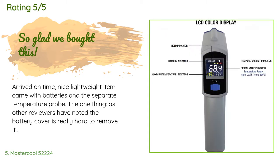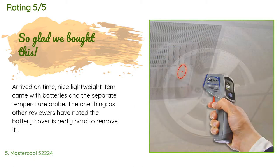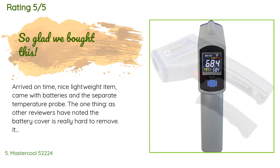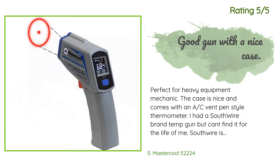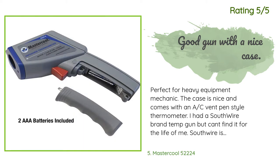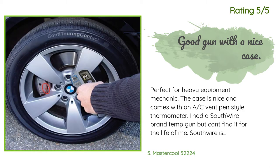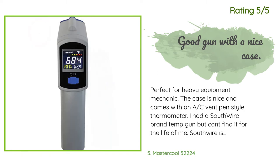A customer said: arrived on time, nice lightweight item, came with batteries and a separate temperature probe. The battery cover is really hard to remove — it took both my husband and me to take it off the first time using a channel lock. Once removed, we filed down the little clips. Another happy customer said: perfect for a heavy equipment mechanic. The case is nice and comes with a thermometer pen. Compared to my old Southwire temp gun, I like the Master Cool better — it doesn't feel cheap in hand, and the bullseye design laser versus just a small red dot is a nice feature.